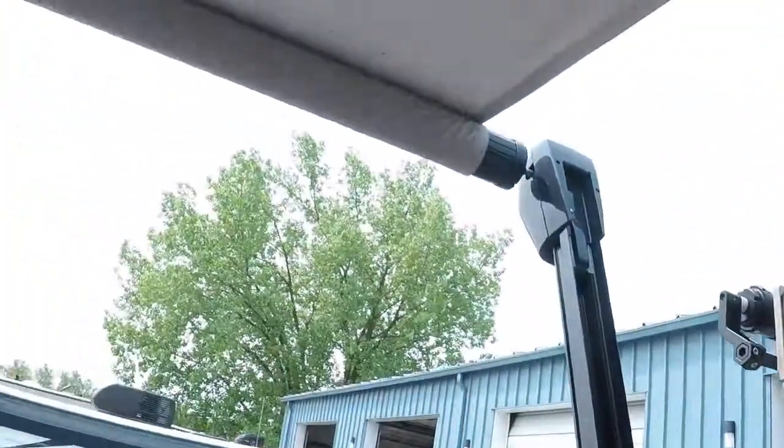Awning — when we get outside I'll run that all the way out before I show you how that works, but it's as easy as hitting the switch.